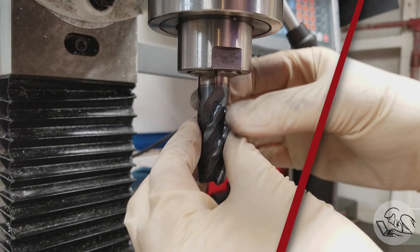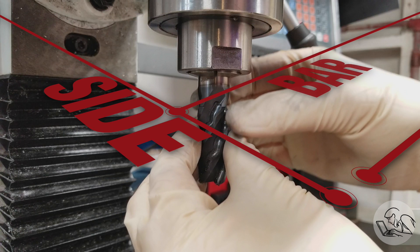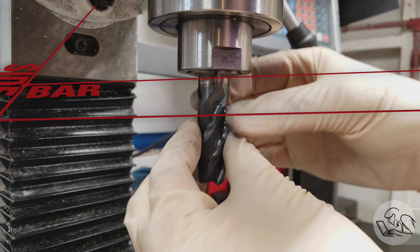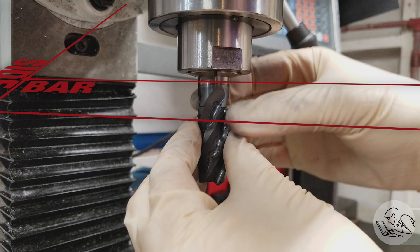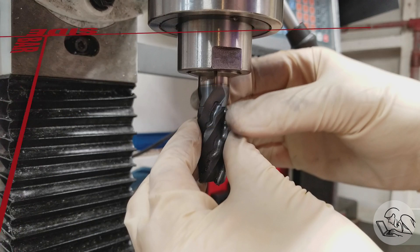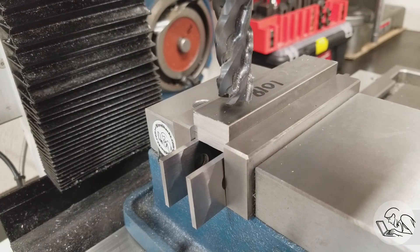Quick sidebar on preparing the stock: you could totally skip this step. I'm going to square it up like you would for a high-precision part, but these are T-nuts — they're utilitarian. Feel free to skip this step if you're just looking to make some chips and you need T-nuts in a hurry. In that case, skip ahead to where we actually cut the shoulders and make the threaded hole.